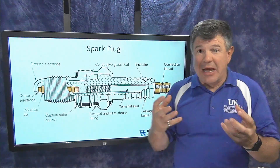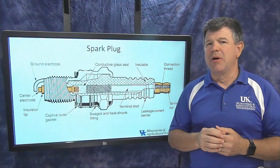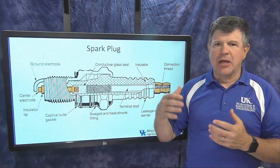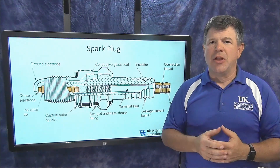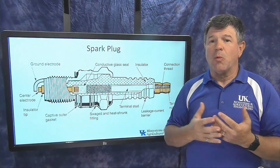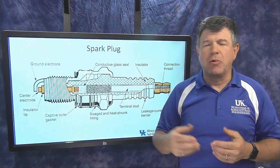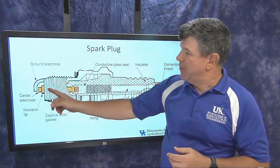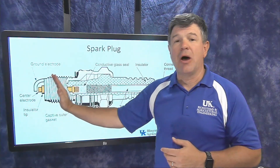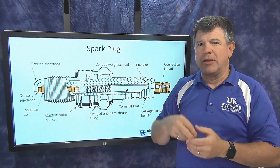The spark plug is the part that goes into the engine and creates the spark in the combustion chamber above the piston to ignite the fuel-air mixture. The textbook covers different types of spark plugs and numbering systems, but what's important is understanding what the spark plug is doing.